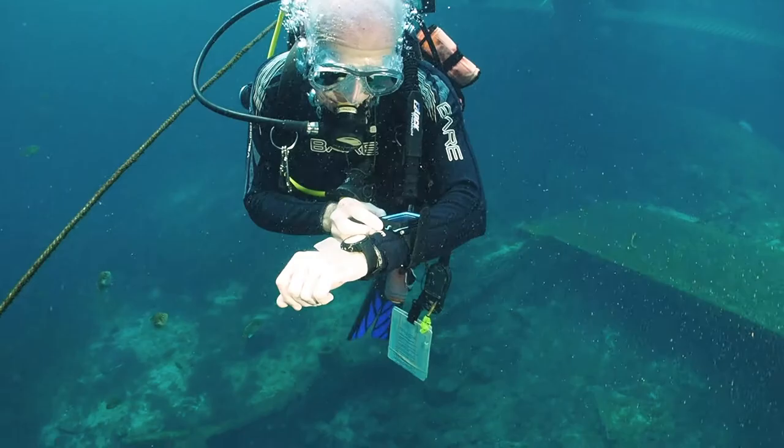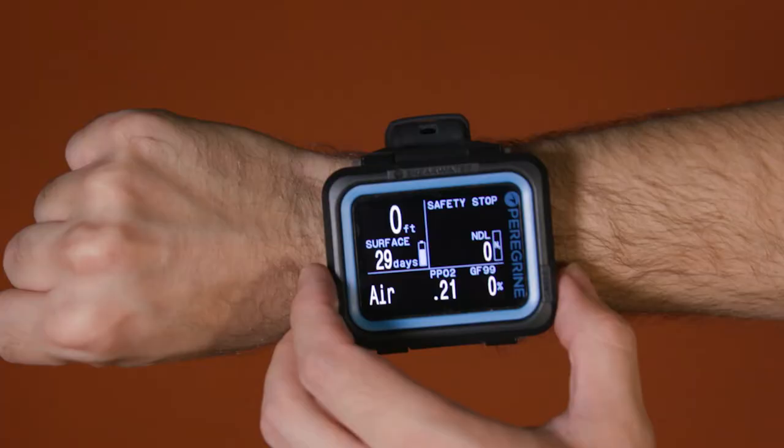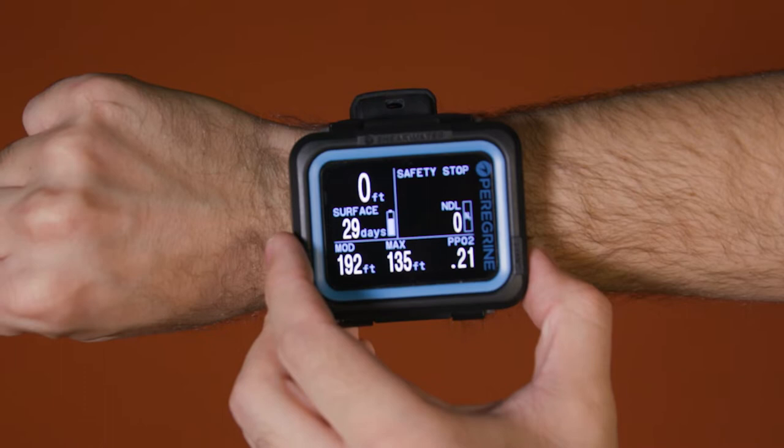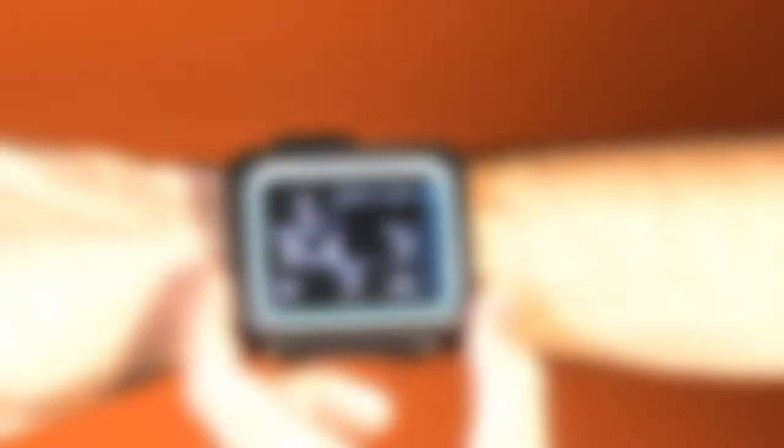It also garnered tester comments such as, "Nice design, important stuff is obvious," and "Well laid out, with important info front and center." Although there is no digital compass, alternate screens provide a suite of data and can even be customized with user-selected data fields. Users can also customize the color of the menu and displays.